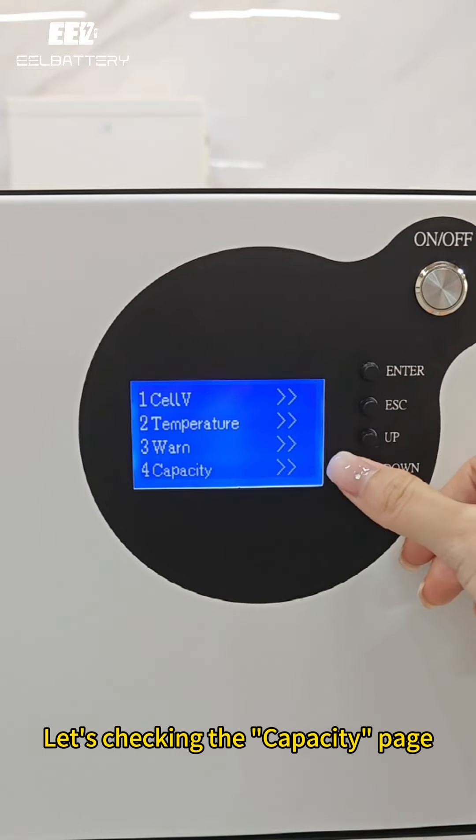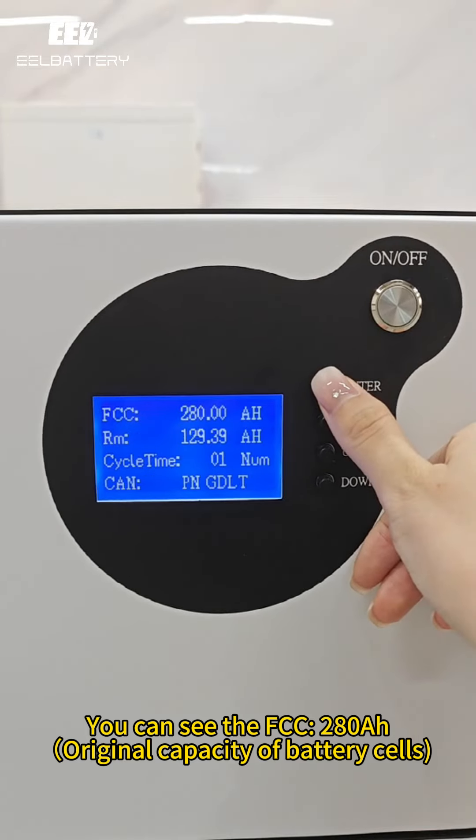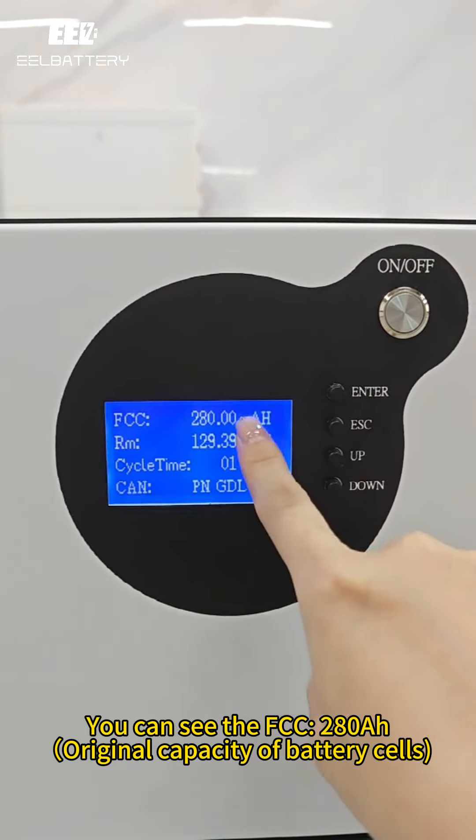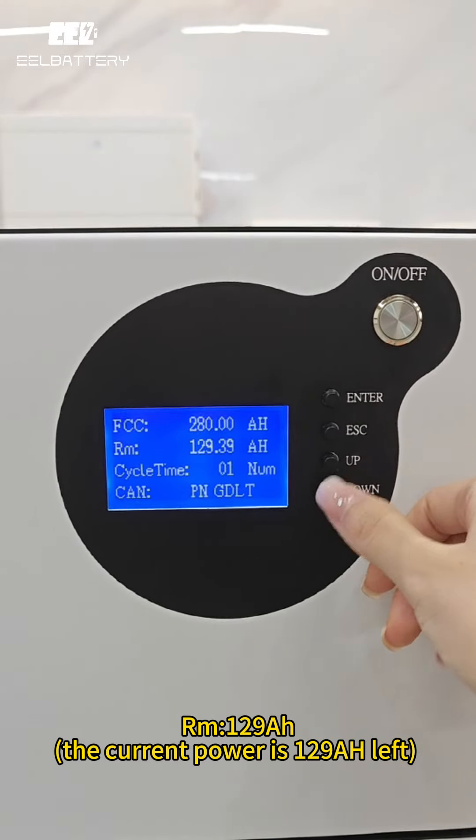Let's check the capacity page. You can see this is the original capacity of the battery cells — it's 280Ah. The current remaining power is 129Ah.